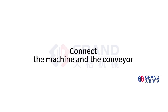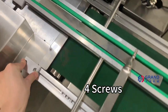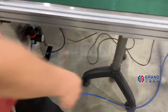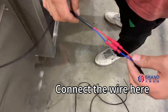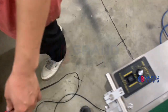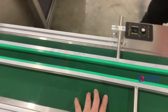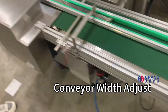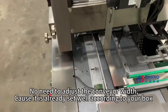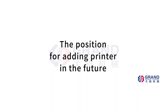Connect the machine and the conveyor. This is also the position for adding a printer in the future.